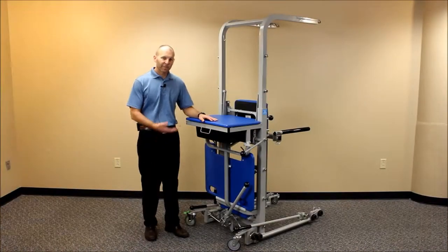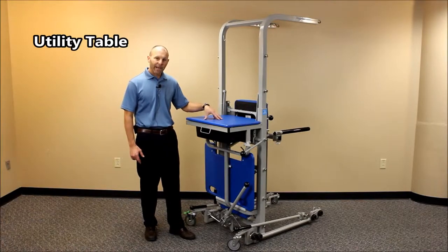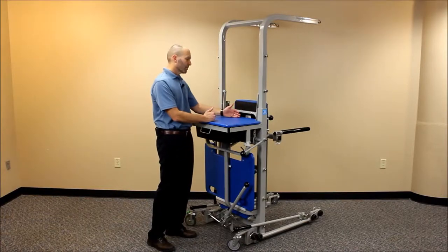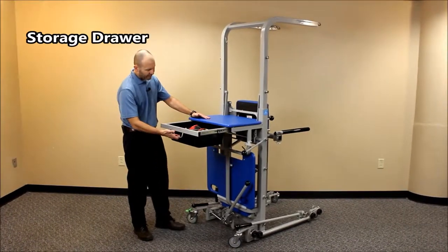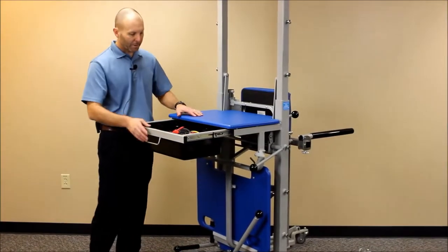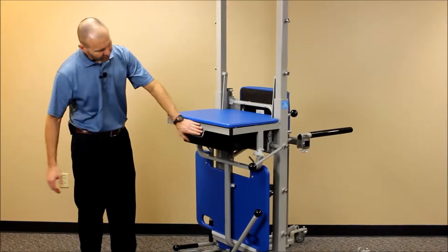I'd like to talk about some of the major features of the rehab station. First of all, you'll notice there's a table in the back — it's a great place for documentation, or for patient-facing activities. We've also got a self-closing drawer here that is great for storing accessories or anything else you need for therapeutic purposes.